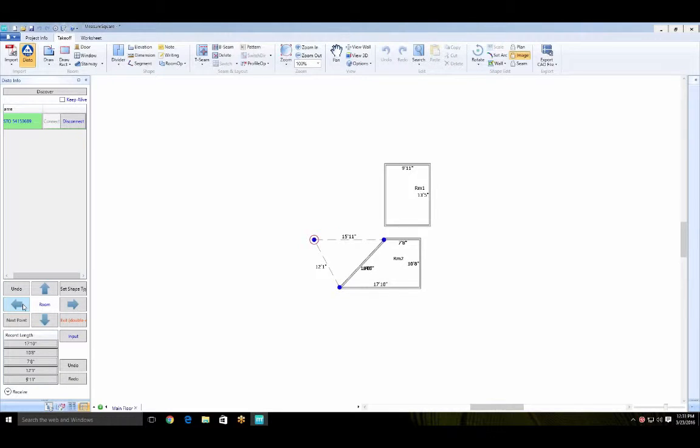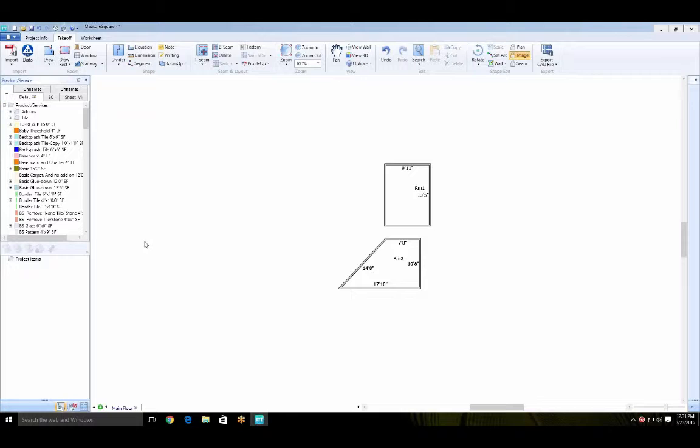You can put rooms together — like two bedrooms in the back with a hallway and a large living room. You can draw them separately and then align them after you're done.